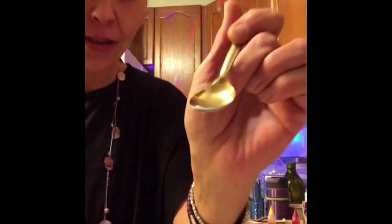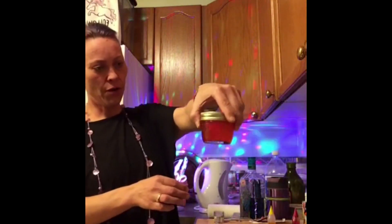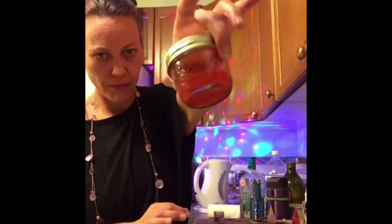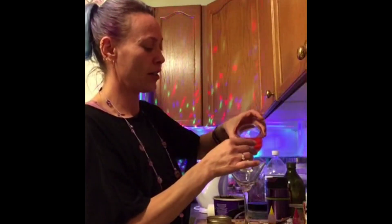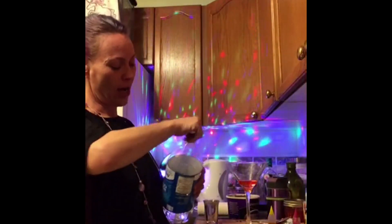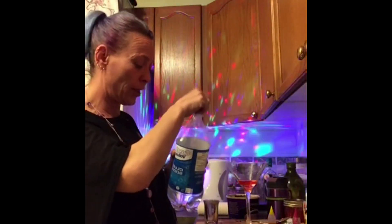We're going to add just the teeniest amount of the airbrush sparkles — orange sparkle vodka — and we're going to use that to make our cocktail this evening. Start with half an ounce of our orange vodka, then add two ounces of club soda or sparkling water, and set it aside.